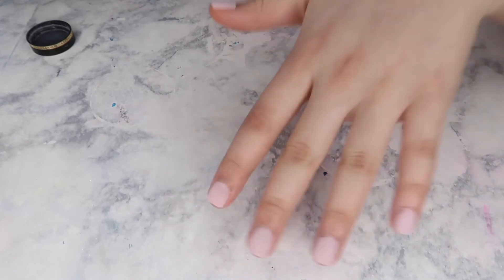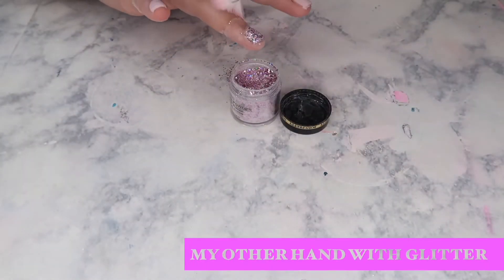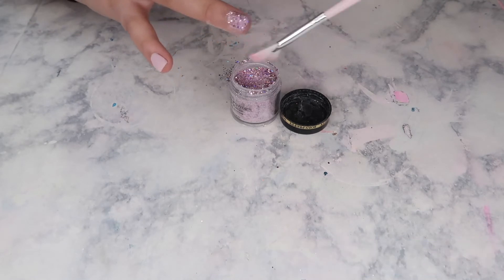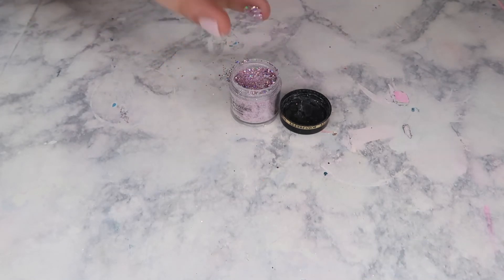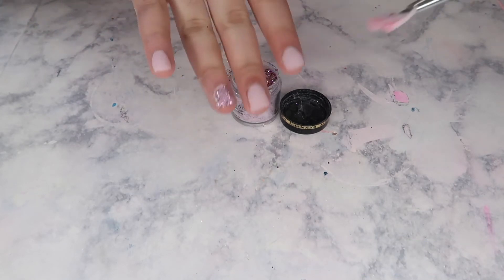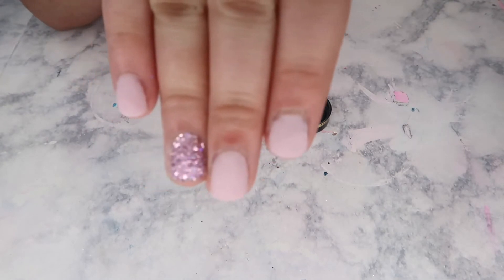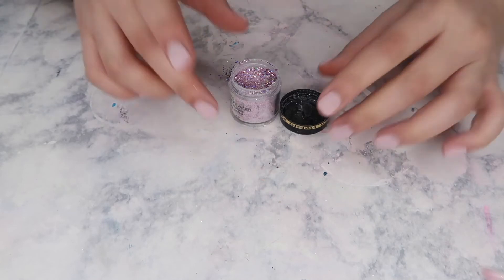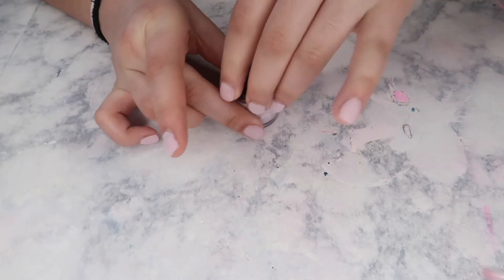Look how nice it looks! And there we go — ta-da! For the glitter powder, you can only do it one time or else it's gonna get really really thick, because it's glitter and not powdery.